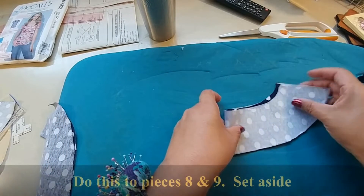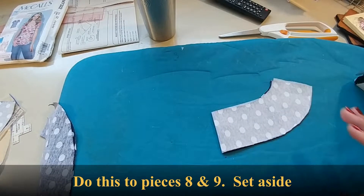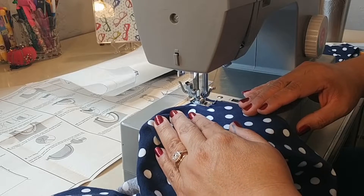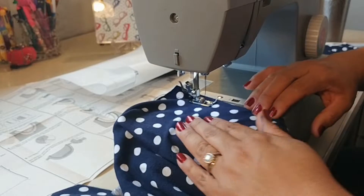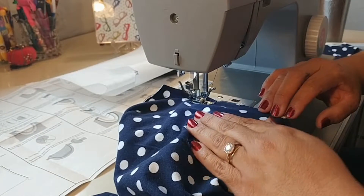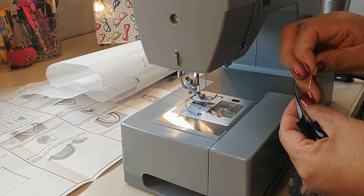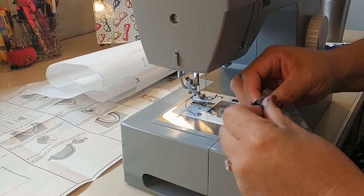As you can see, since we conformed the fabric to the interfaced piece, it comes out the same shape it was intended. Now for step number two, it instructs us to put an ease stitch at the bust area. What this is doing is giving you a little bit of ease throughout the bust in case you need a little bit more room there.